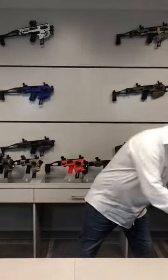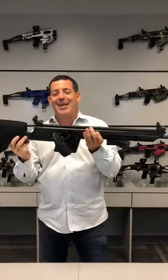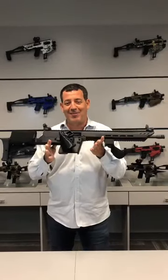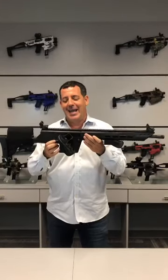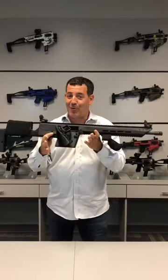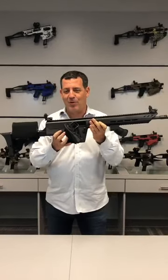Hey guys, it's Mikey from CEA. Today is a very big day for us — we are introducing for the first time to the public our new Agueda PCC. Drum roll please. And here we go. This is our new baby. This is everything we spoke about in previous videos that's never been on top of the gun before. We're going to a big distributor show this week, so we had it made. This is the first one in existence.